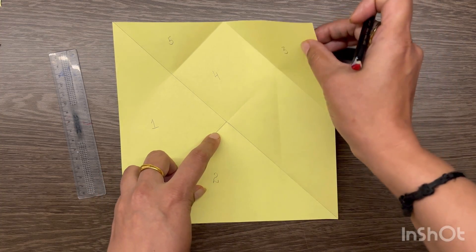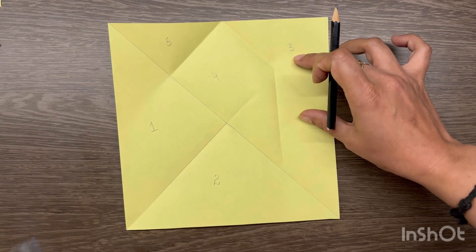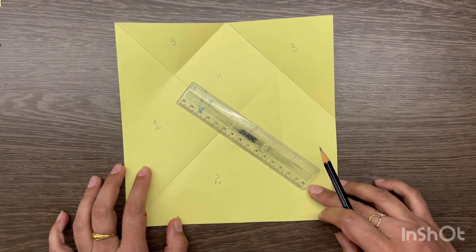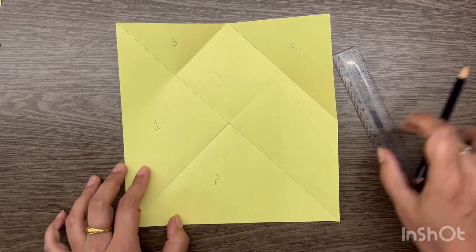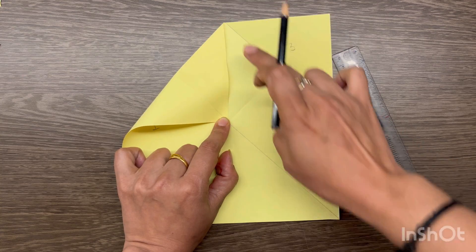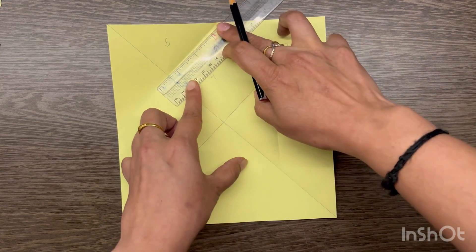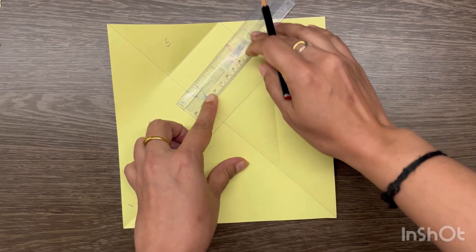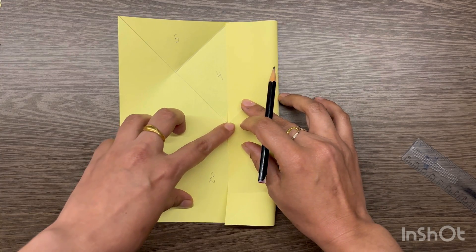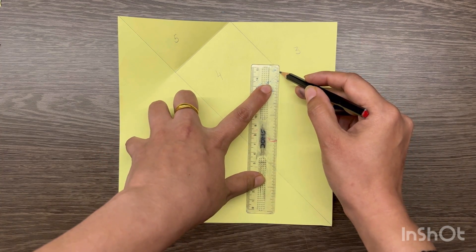After that, what you have to do is fold this corner like this, up to here, and set the crease. The triangle that appears above after setting this crease is your medium size isosceles right angle triangle. I told you: two large, one medium, two small, and one square. For the square to form, you have to lift this corner, touch it here, and set the crease from here — that's it. After doing this, your fourth piece becomes a square.